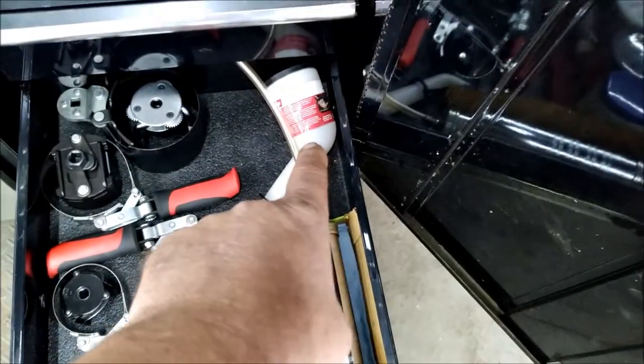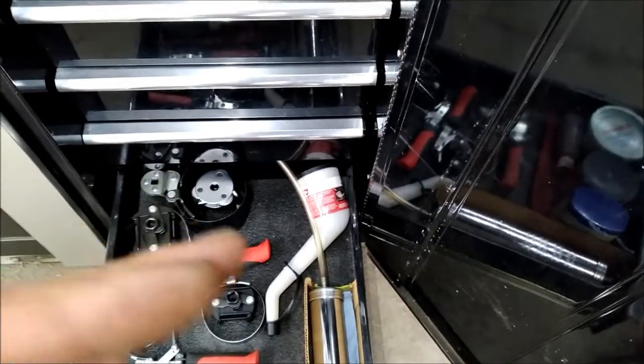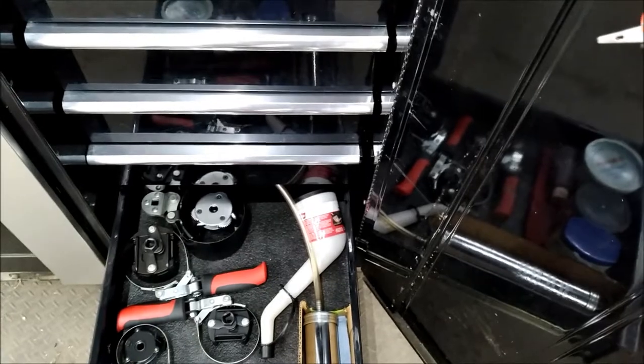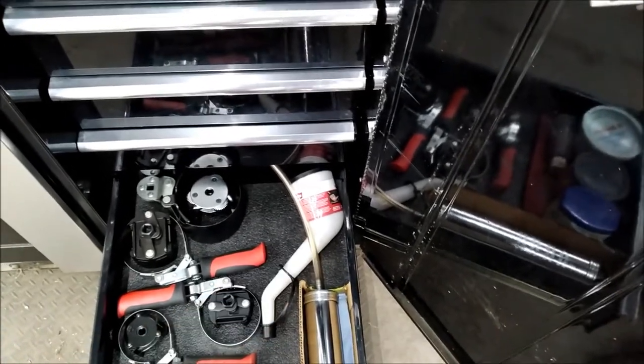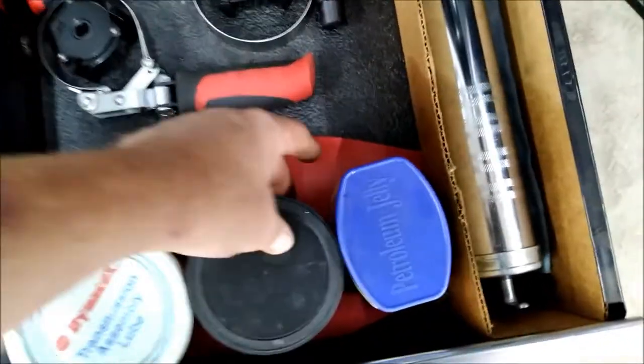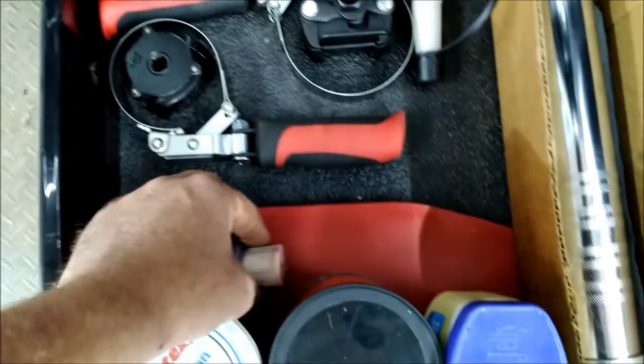That one is great for filling some of those transmissions — they've got the fill tube sitting too far under the cowl and you can't really add oil to it. Put that on there, it gets you away from it, makes it easy. Some grease, some Vaseline, and some of this stuff here — great stuff to have.